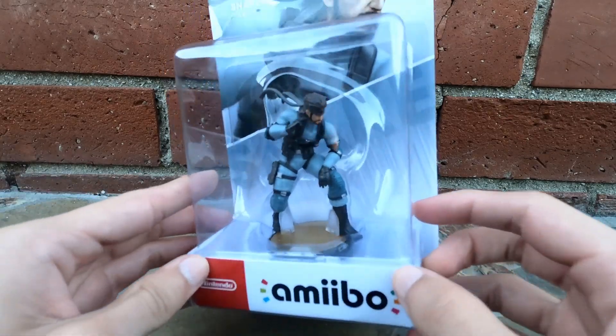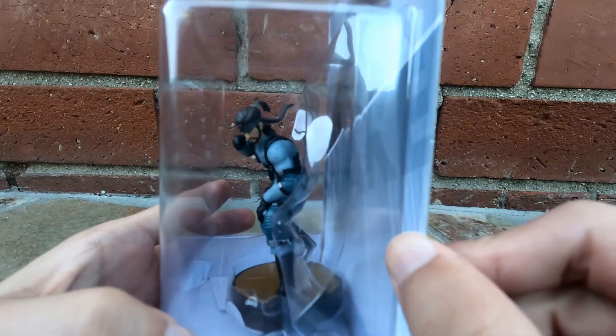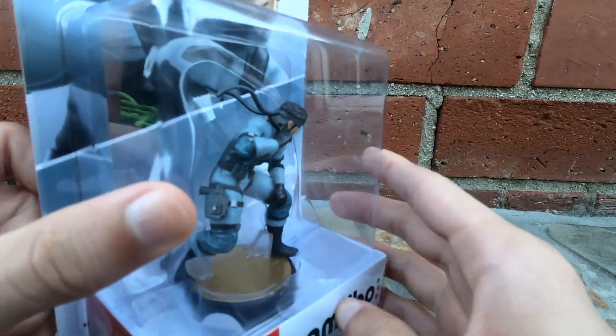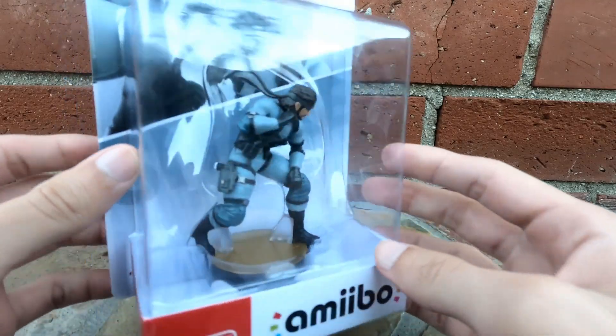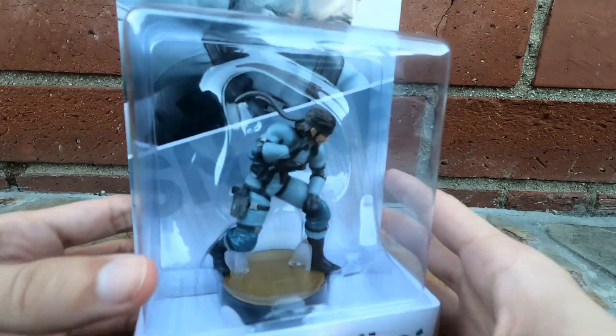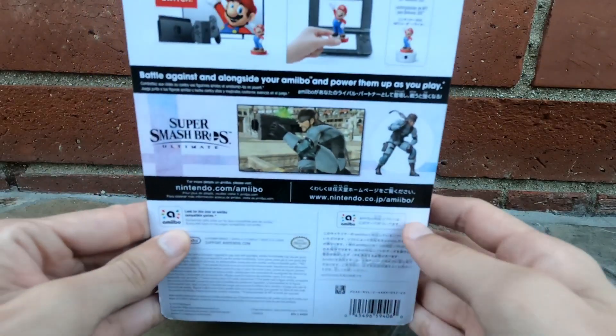So, from the box, it's really cool. I really like his pose. Just really cool to get something from the Metal Gear Solid line, especially Snake, because you don't really get anything from that series. Really nice amiibo.